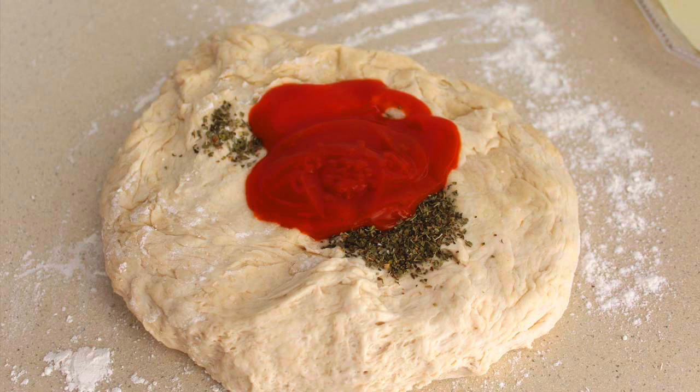Cuando ya haya levado, la estiramos un poco sobre la encimera previamente enharinada para que la masa no se pegue. Y ponemos el tomate y el orégano.